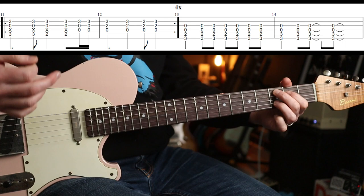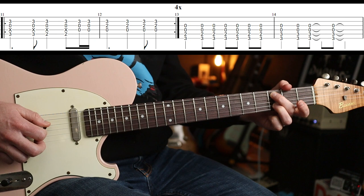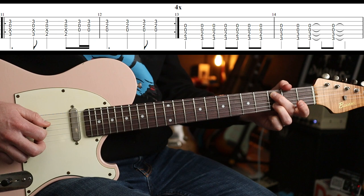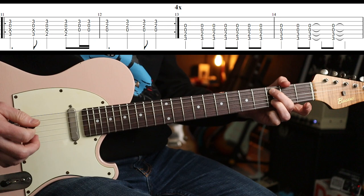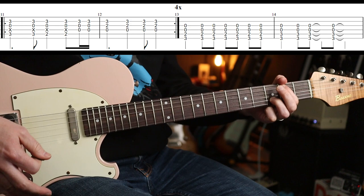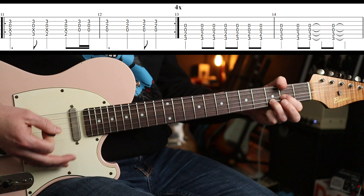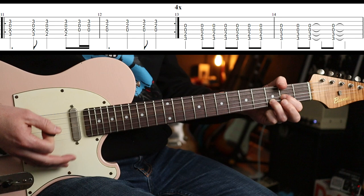This part is a C add 9, but you don't really hear that second fret on the D. What I do is mute that with a little bit of meat off my second finger. Open G, and then the third finger is on the B string, and you're going to walk that down. Take it off, and you get that flourish again, leading into the D5. The rhythm then is 1-2-3-1-2-1-2.